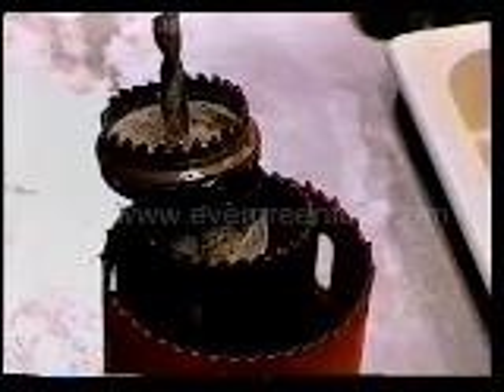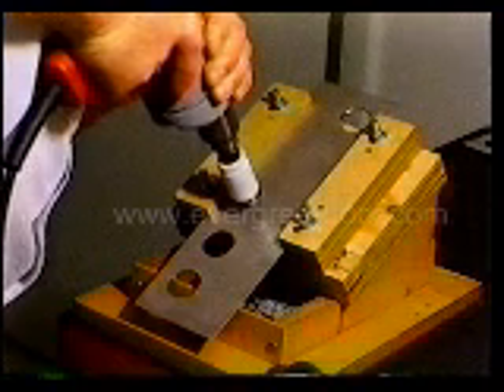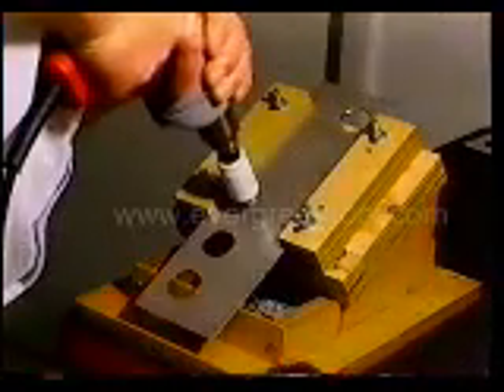This has always been the problem with ordinary hole saws — these saws can take much longer to cut, and they can fail after just a few cuts. With ordinary hole saws, the teeth can dig in and cause a sudden twisting reaction. This can break the teeth of the hole saw and jar the drill out of the hands of the operator.